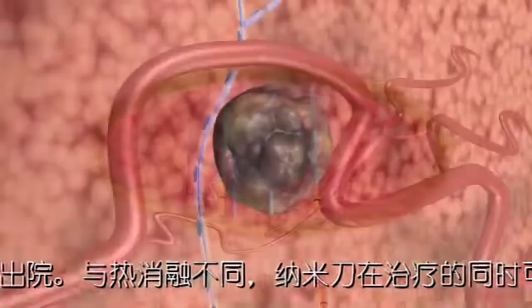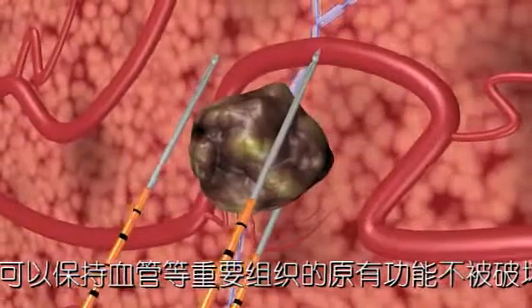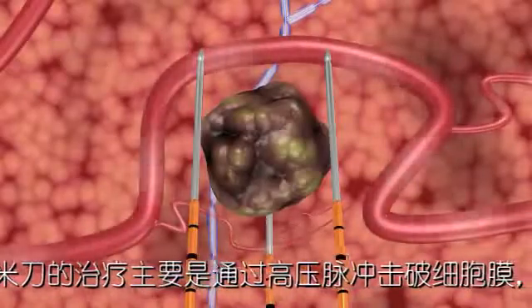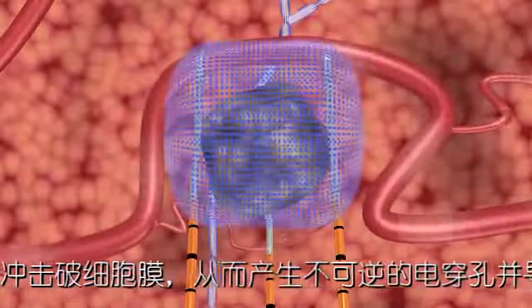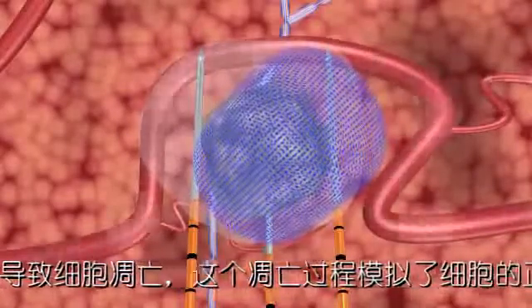NanoKnife electrodes are placed in proximity to the targeted lesion. But, unlike thermal ablation technologies, surrounding critical structures, including ducts and blood vessels, remain functional. During treatment, the NanoKnife IRE system's unique action opens permanent nano-sized pores in the cell membrane, causing irreversible damage, which induces a cell death that mimics natural cell death.